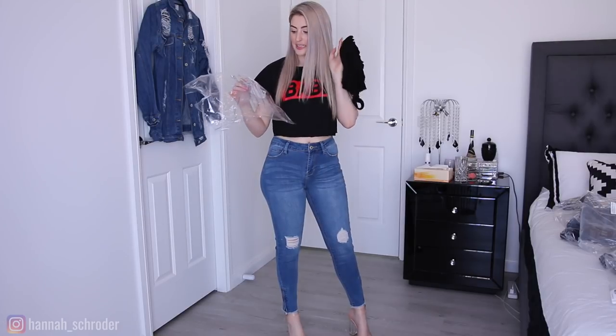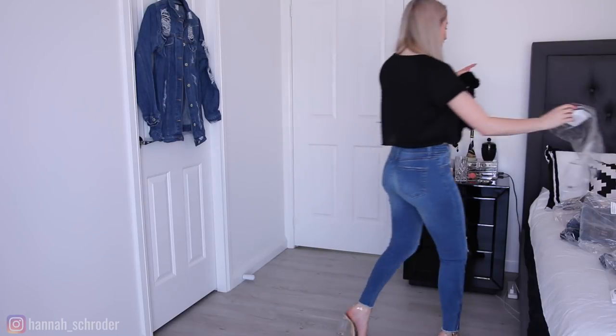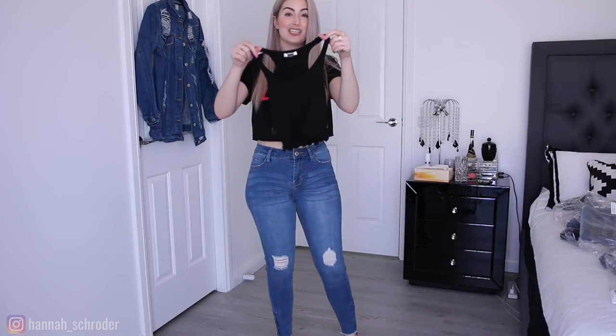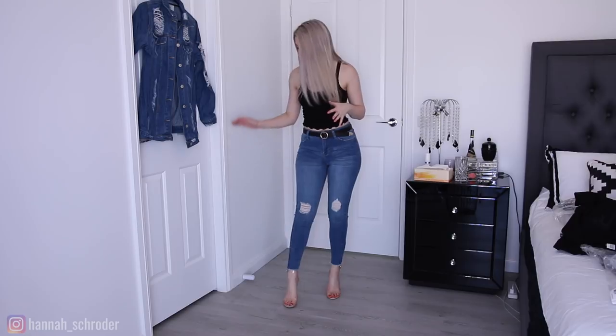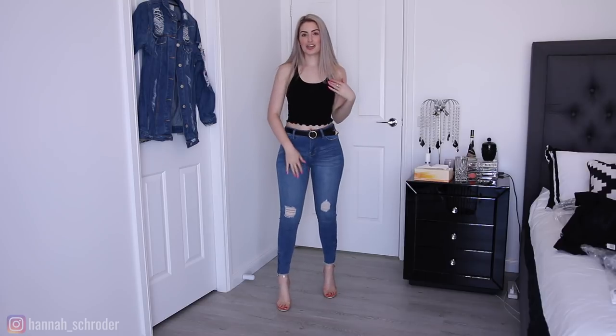I'm also going to quickly show you this other little crop I got. This is the Sweet Times crop tank, black and size small. It's a really cute little tank. Although it's still a crop top, it's a longer crop top, so there's not too much midriff showing, which is my preference. This is sort of the best length for me. So I'll quickly pop this on — this is exactly how I envisioned pairing it with a pair of jeans: ankle grazers, cute strappy heels, a nice black belt, and a cute little crop top. I think it looks really nice with these jeans.